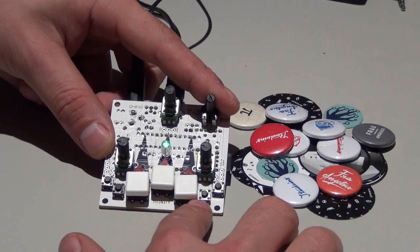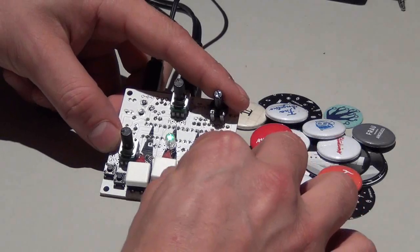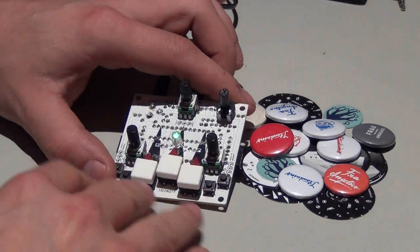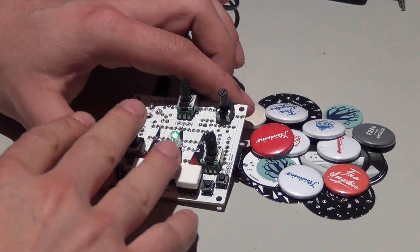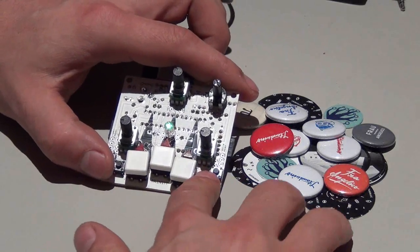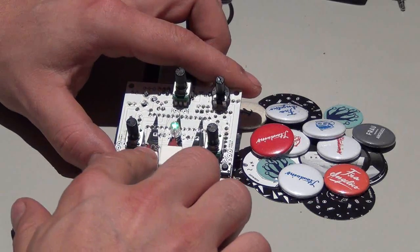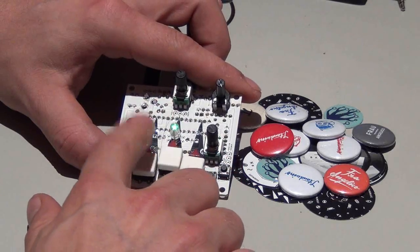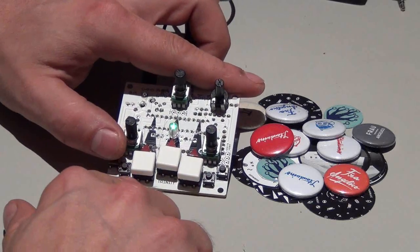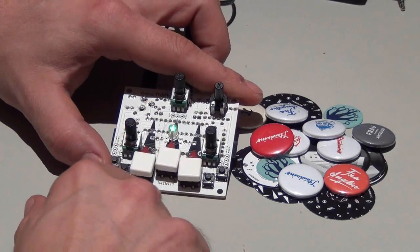You can load another set when you hold this down button here and press one of the big buttons. Then you have loaded another set. When you get it, it comes with basic sounds programmed on it. I've made myself some sets stored in the memory. When I load set number one, we have some kind of a standard set. On the second page I have some percussive sounds.